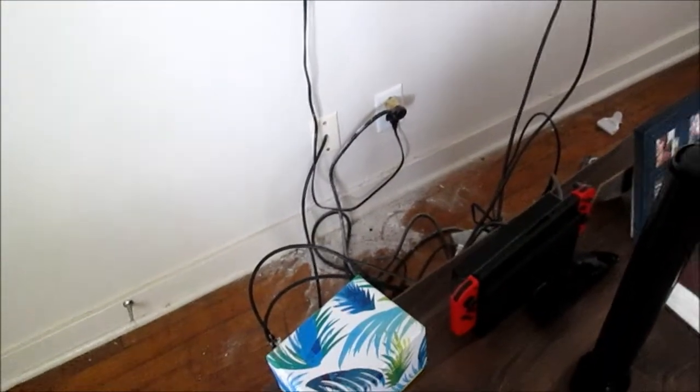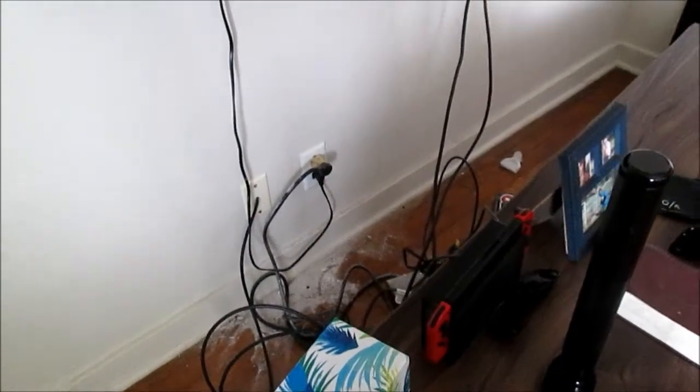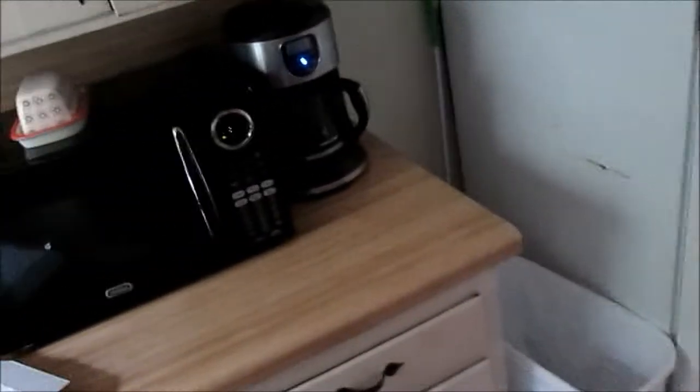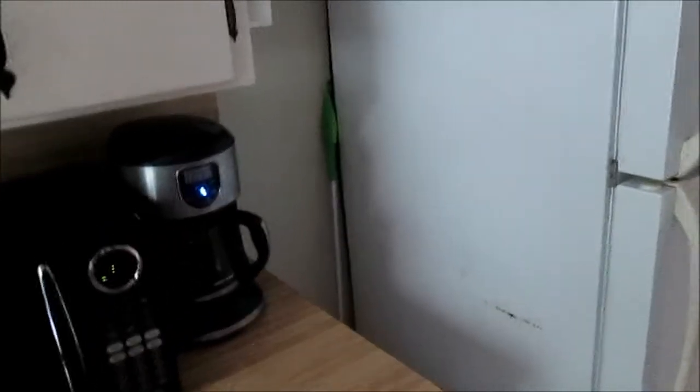I need to check the breakers at the main breaker box. There doesn't seem to be a breaker inside this house. We do have another socket that's working here in the kitchen — it's feeding the microwave and the refrigerator, and it could be a branch circuit there.